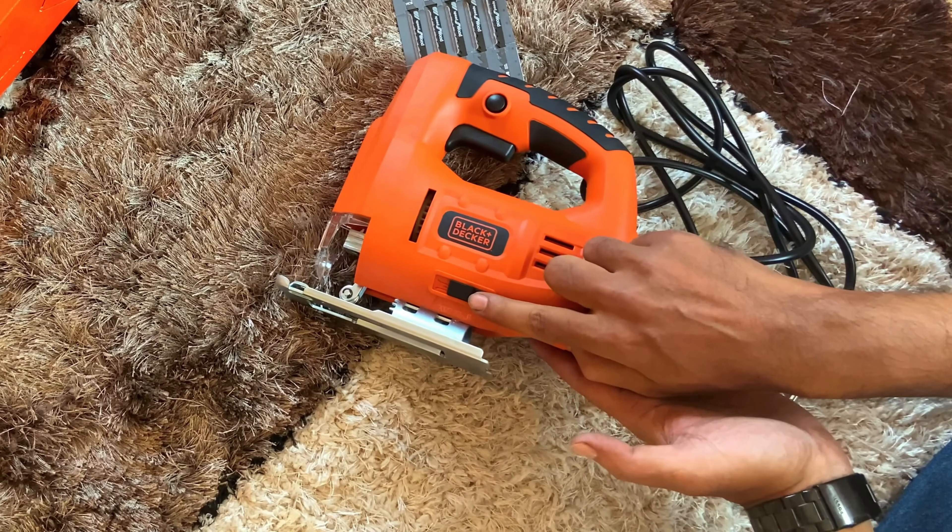Not only that, for angular cuts this Allen key will help you. Just unscrew it and you will be able to rotate the plate as per your need.